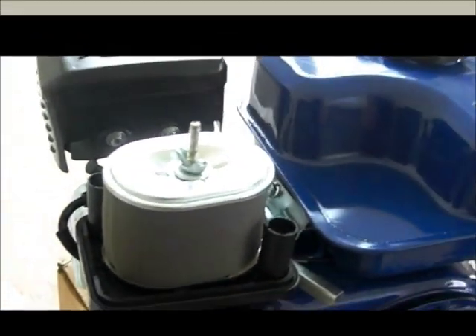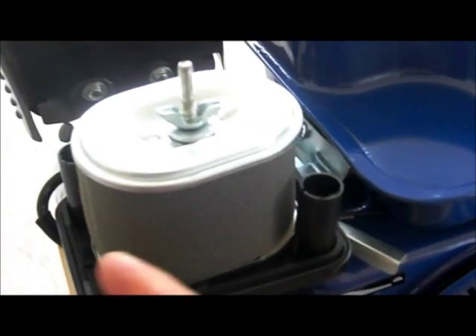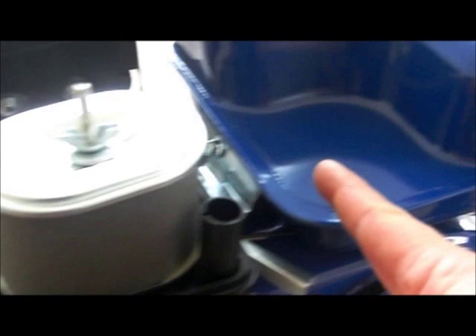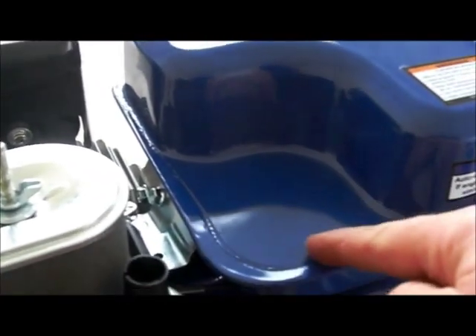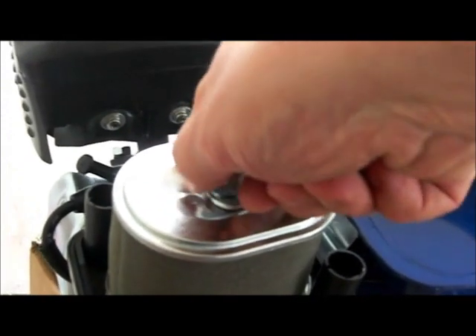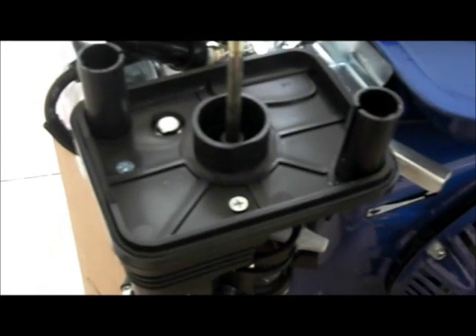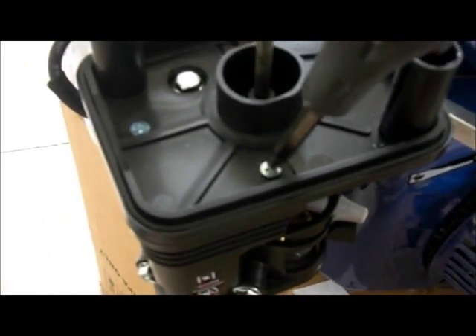We took off the outer cover, which is really just a plastic piece. We're going to take off this big wing nut next. We've taken off the air filter now, and we're going to undo the screws right here.